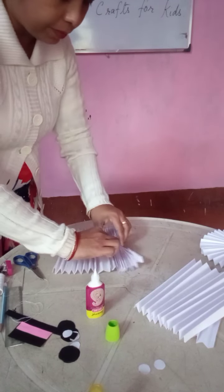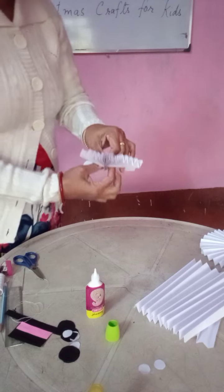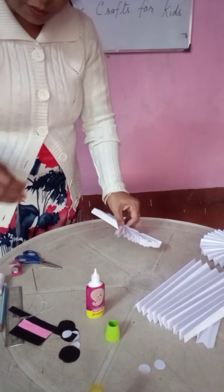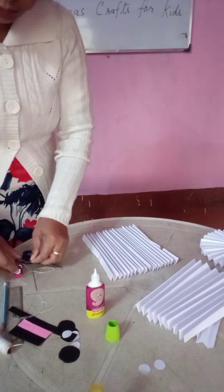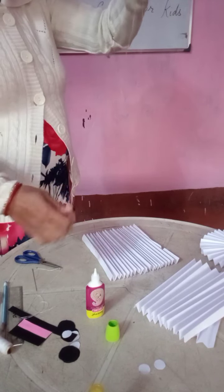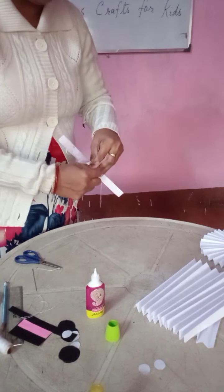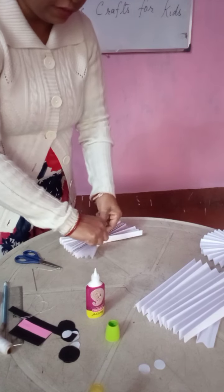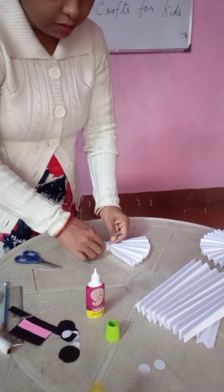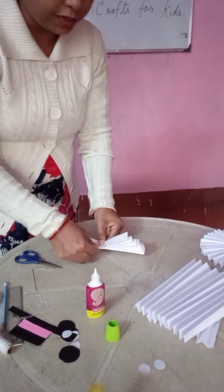Now, again we are going to fold it, like this, in this way. We are going to fold it and tie it with a string — the string should be a little hard. Now the middle portion of the string you have to tie.